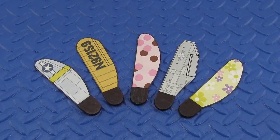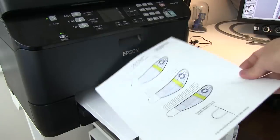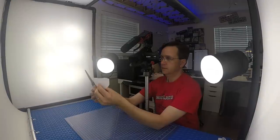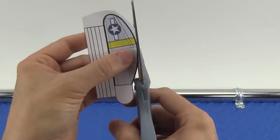Let's start with the Sonic Monocopter. Pick one of the five designs and print the graphic sheet on regular printer paper. I'll give you a link to free step-by-step instructions, templates, and graphics at the end of this video. Use a sharp pair of scissors to cut out the graphic exactly on the cut line.